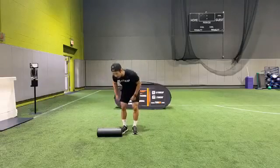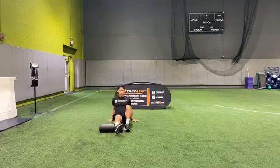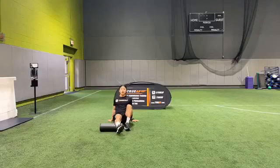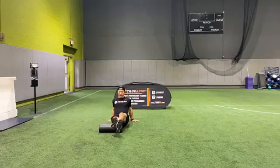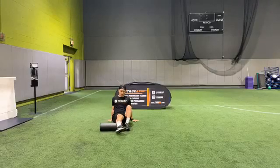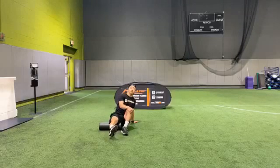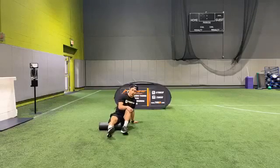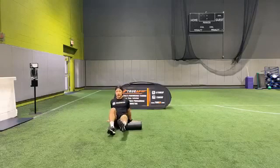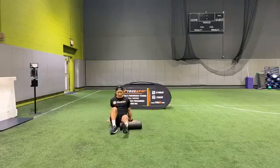Starting with some foam rolling here. Starting on the right side, getting that blood flowing. I know some people like to go both legs, but my preference is to go single leg to control the amount of pressure. If you're interested in our foam rolling routine, check out our website — we'll have a foam rolling cheat sheet, full body. Going on to that left leg, starting with that hamstring and moving down to that calf.